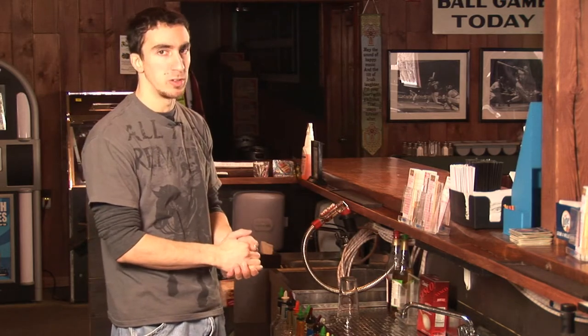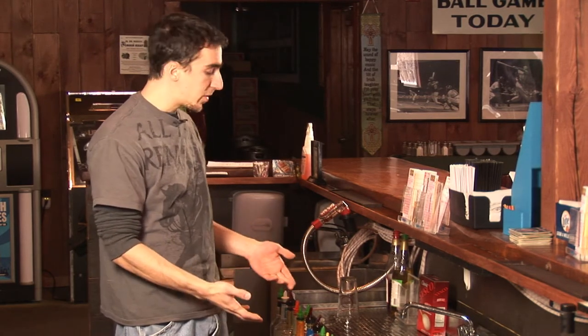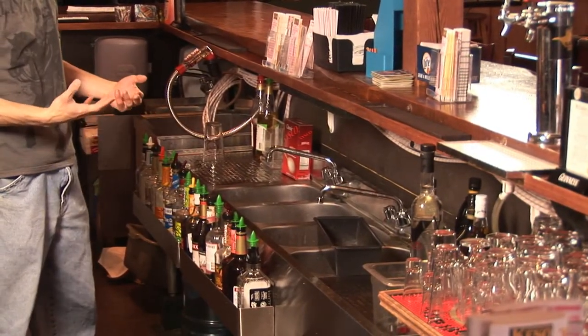But nowadays, most bars have their own dishwashers, and this number of sinks isn't really necessary. Here, we just fill up some of them with ice on busy nights and put things like wine and juice in them so we can grab them quickly.